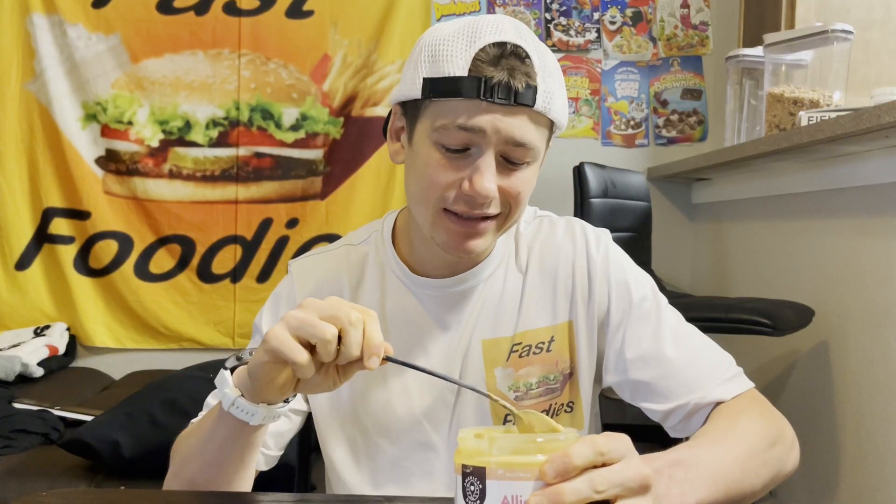Mmm. That is tasty. To start off with, that vanilla marshmallow peanut butter base — I don't think I've ever had a peanut butter flavor quite as unique or quite as tasty as that. That vanilla marshmallow flavor along with the slight saltiness of that peanut butter — mmm, that is tasty. Quite the sweet and salty combination.